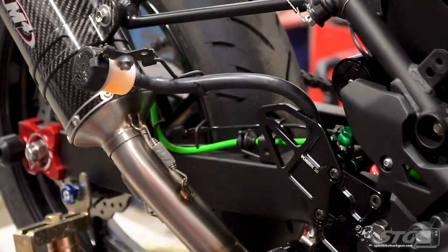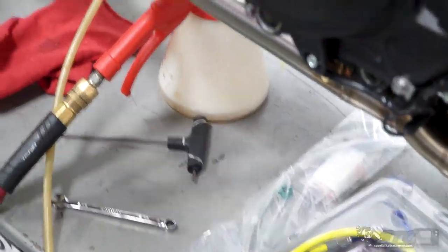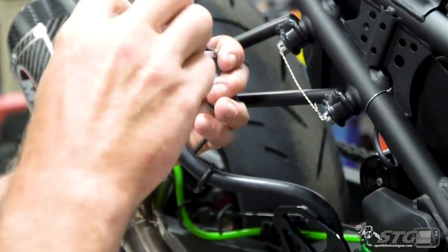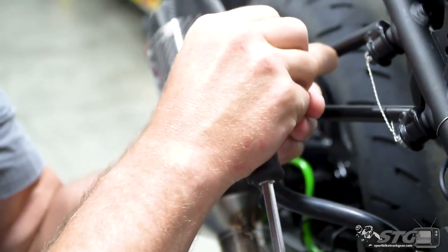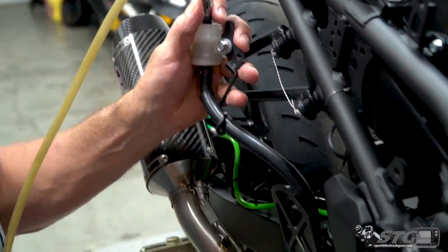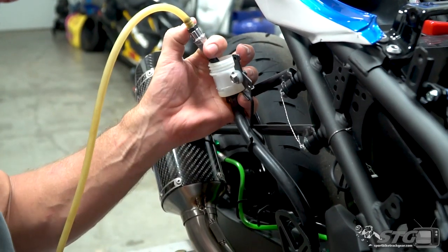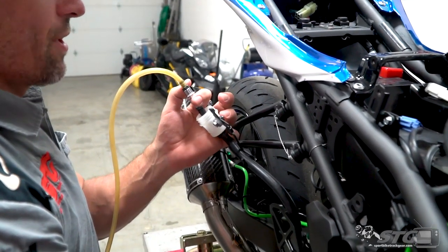Another thing we're going to be doing is eliminating this rear brake reservoir — we're going to put a superbike reservoir kit on at the same time. You really don't need a lot of fluid for the rear; it just kind of debulks everything, and you will drop the tiniest little bit of weight. We still need to drain the system back here. If your setup is a little different, you might just leave this reservoir in place — there is nothing wrong with that. I feel like I'm at the dentist right now in the chair. Everything but the drill, my man.